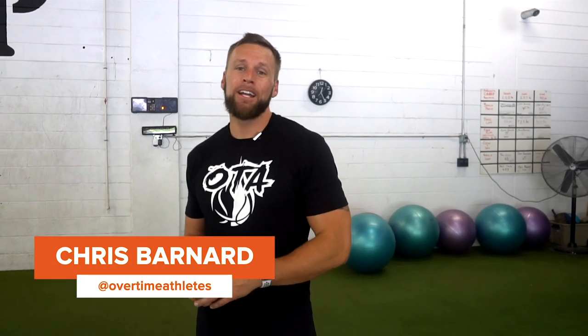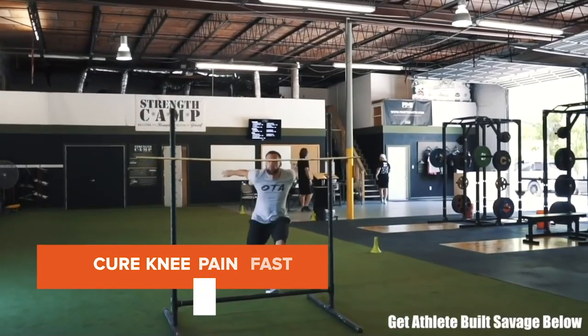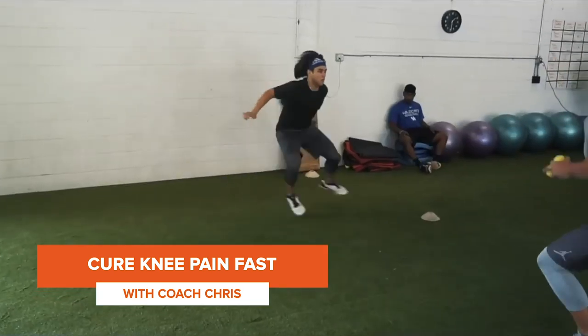What's going on, Elite Guard Training? My name is Chris Barnard with Overtime Athletes, a strength and conditioning coach down here in St. Petersburg, Florida, where I specialize with basketball, football, and baseball players, really in the jumping and speed realm. For today's video, what I want to share with you guys is how to cure knee pain.